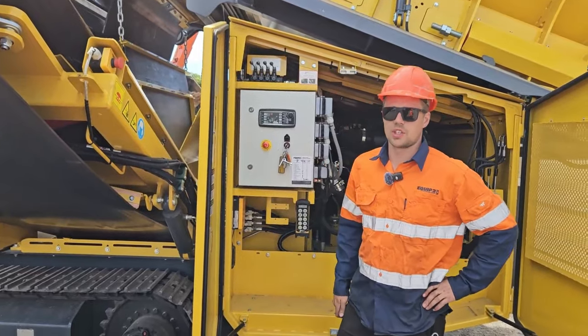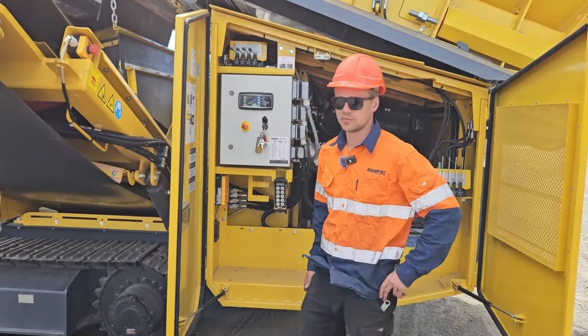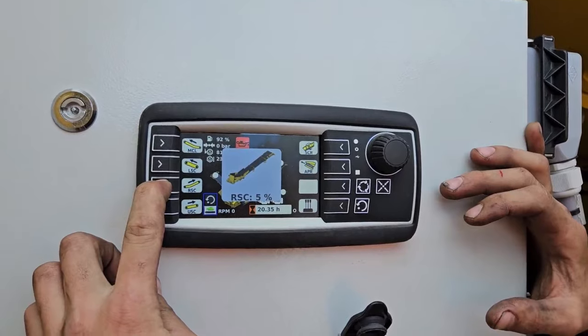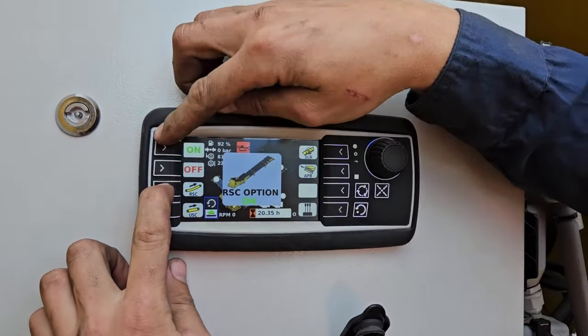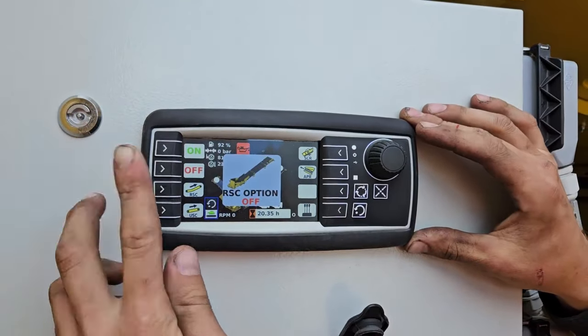Once you've got the machine in working position again, then we need to disable the right side conveyor function on the screen. Come to the main page, hold the RSC button down for about 10 seconds, and then while you're still holding it down, select the off button and let go.